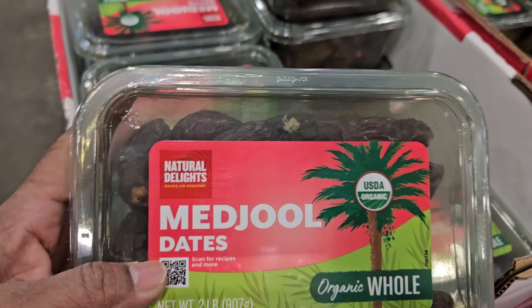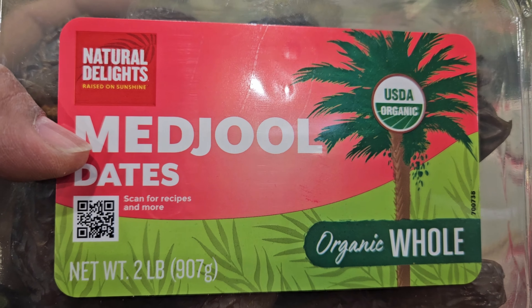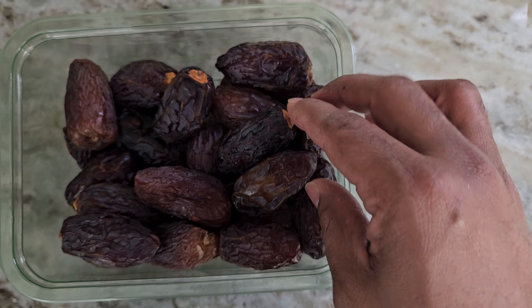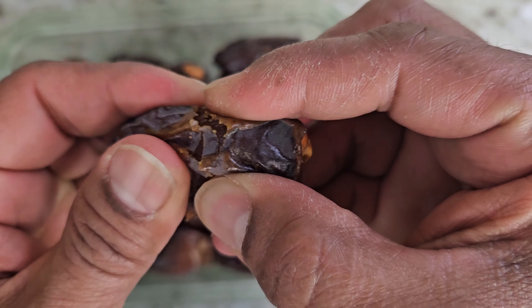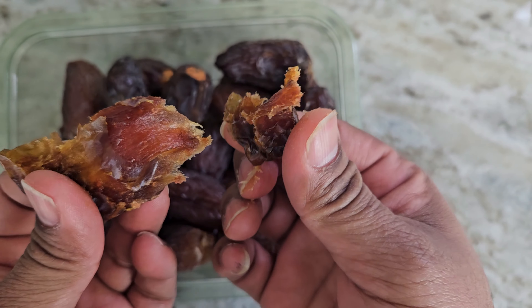These are premium organic Medjool dates, I am buying this from Costco — you can get this from anywhere, from your local store. Medjool dates are not processed and are free from chemicals, naturally soft and sweet, so I am using Medjool dates.